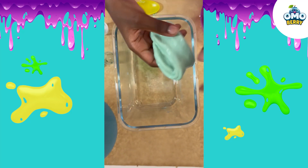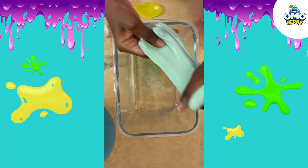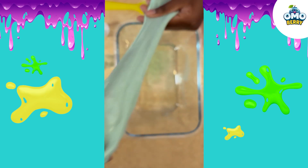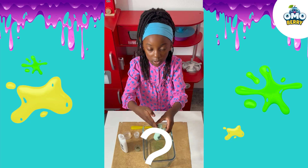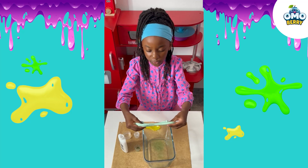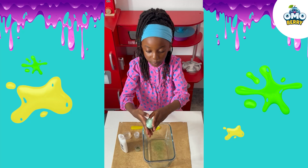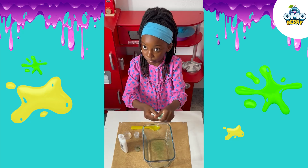Now we're going to squish it with our hands. Crunchy but also soft at the same time. This feels so good. Do you like slime at home? If you do, what's your favourite colour? Maybe next time you can tell me what to put inside the slime, or I can make it your favourite colour, or do both.